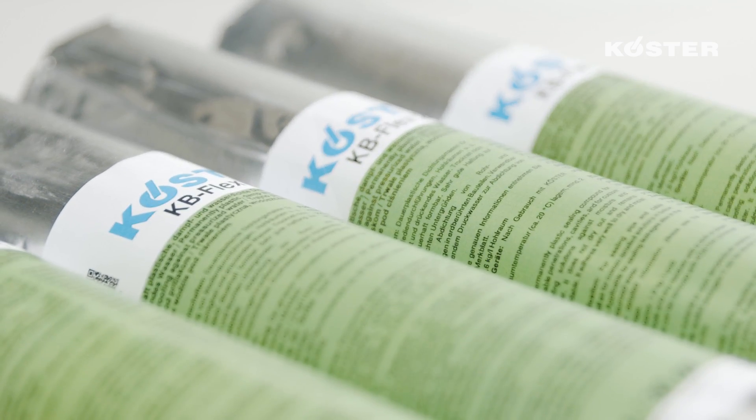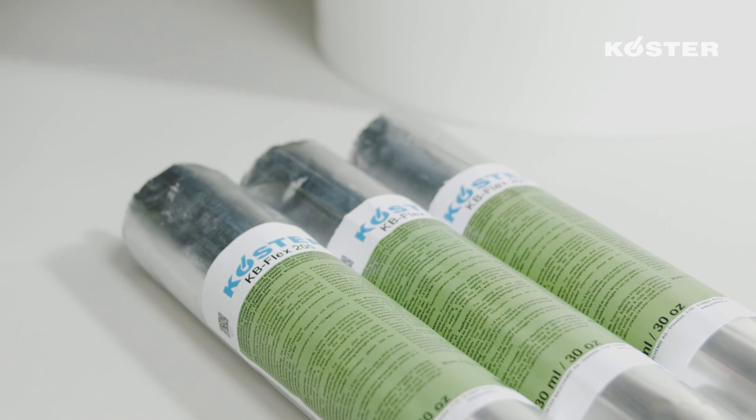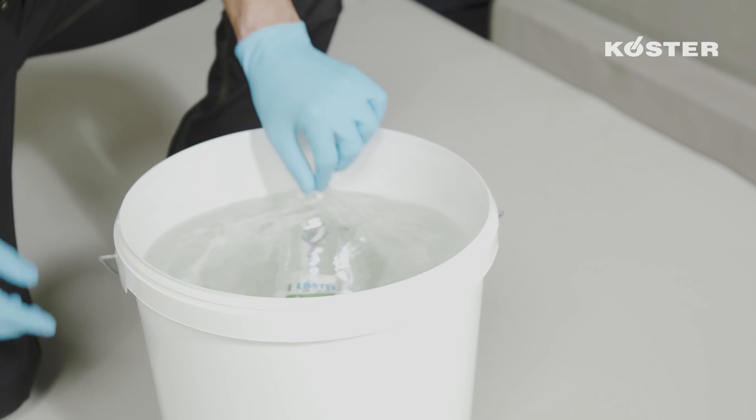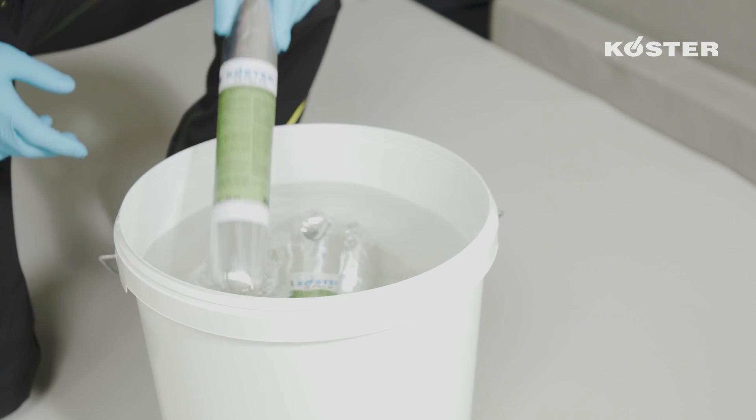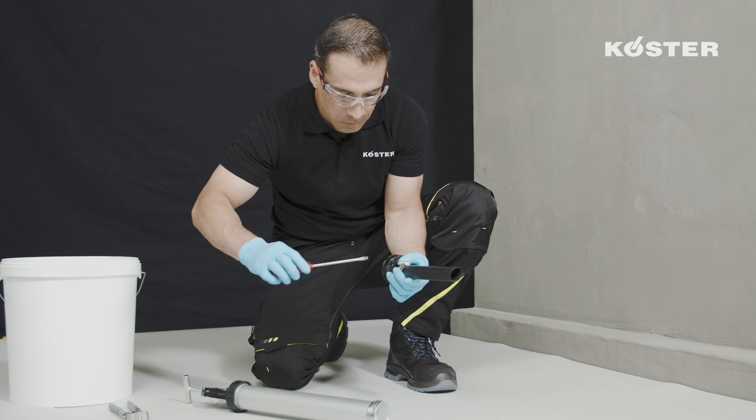The material is conveniently delivered in 600 milliliter aluminum tubular bags. Warm the KUSTA KBFLEX 200 prior to application by placing it in warm water at temperatures between 35 to 40 degrees Celsius for at least 30 minutes.